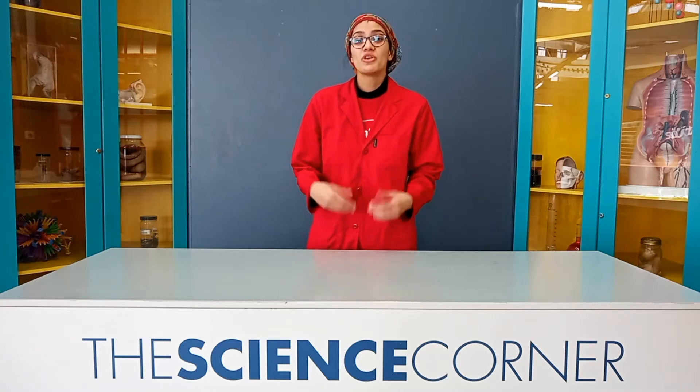Hi guys and welcome to the Cape Town Science Centre's YouTube channel. I'm sure we've all been there before — it's a long tiring day, you're bored, so you take out a page and start doodling away. But have you ever wondered how we could bring it to life? If so, then you've come to the right place. My name is Zora and I will be teaching you about the wonderful world of water art.